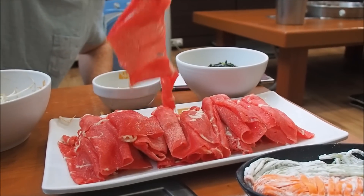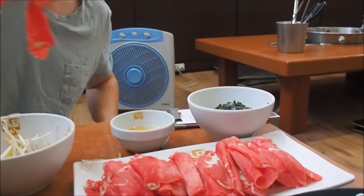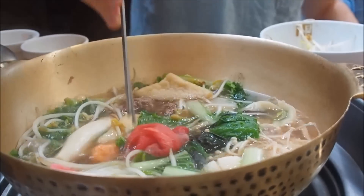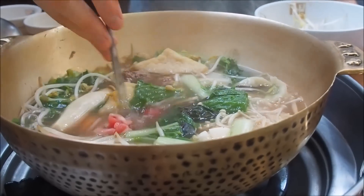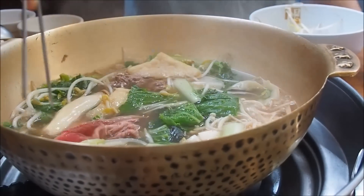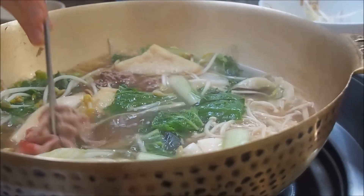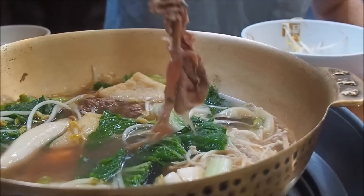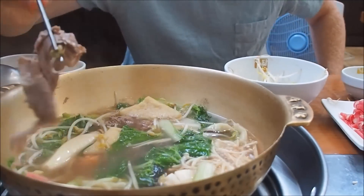Like we said, the meat cooks in about a second or two. Look how thinly sliced it is — it's totally raw and red right now. We plop it in and swish it around, and that's actually how shabu shabu gets its name. It's an onomatopoeia — the sound the meat makes when it's cooking. Look at that, it's already cooked!